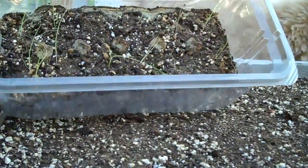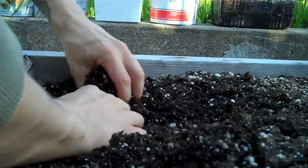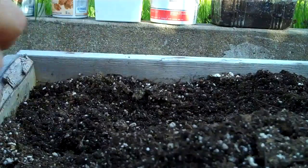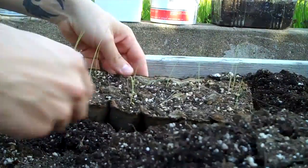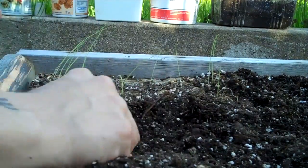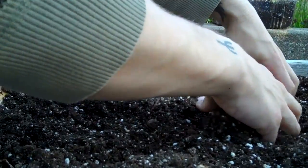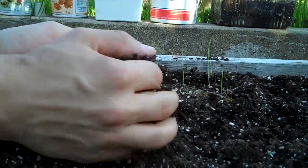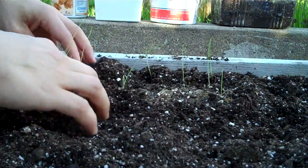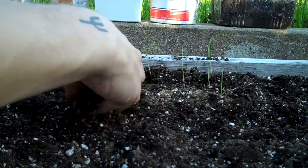Now let's sow my onions I had planted in egg cartons. I'm gonna do this the simple way — digging a hole, racking it in, making sure there's dirt everywhere. Put some dirt over it, you could break up a little bit of the egg carton.